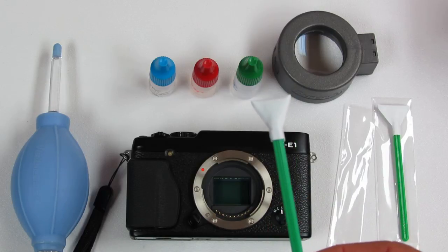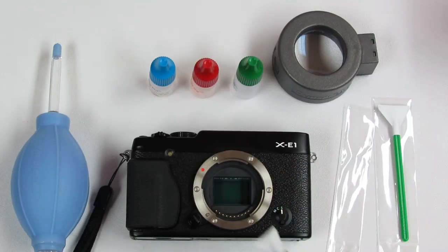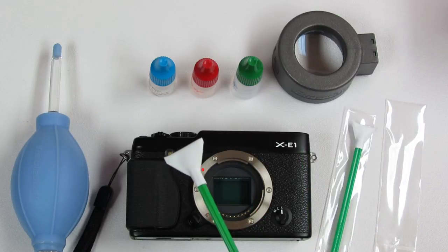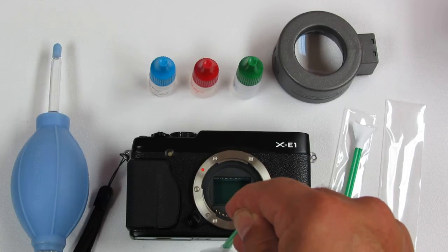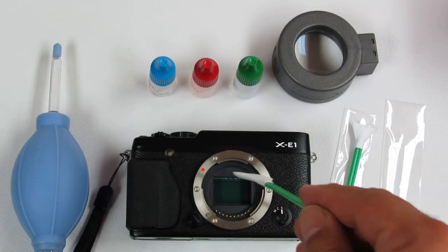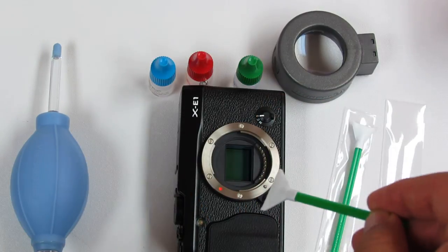We can use the 1.6X size swab, which is approximately 16 millimeters, and go from left to right or right to left. If we don't have the 1.6X swab, we can use a full-frame swab from Visible Dust, which is approximately 24 millimeters. In that case, we go up and down, or we can turn the camera 90 degrees and go left to right.